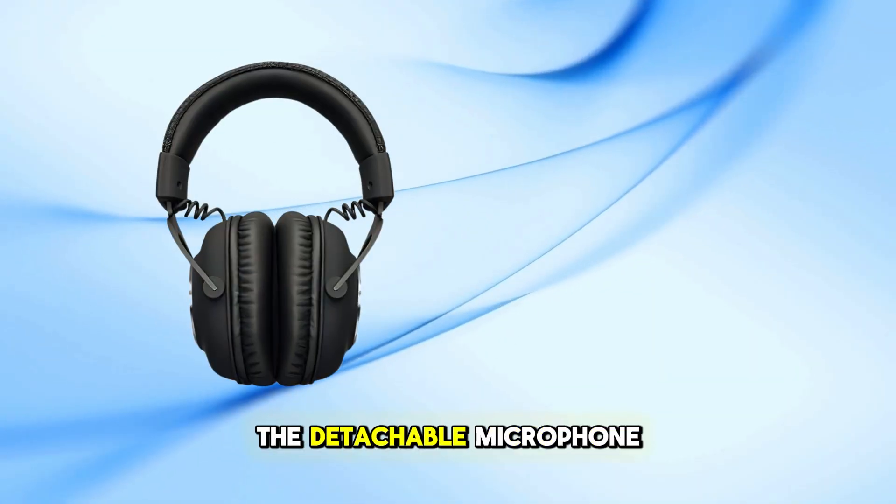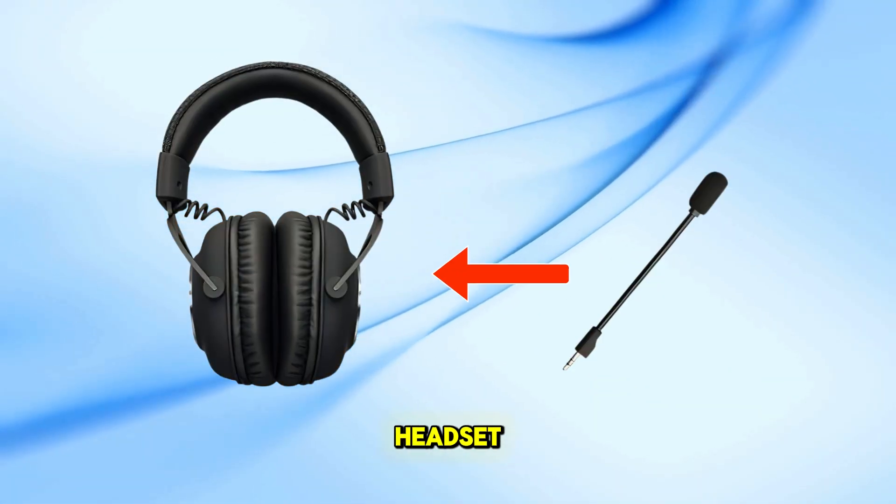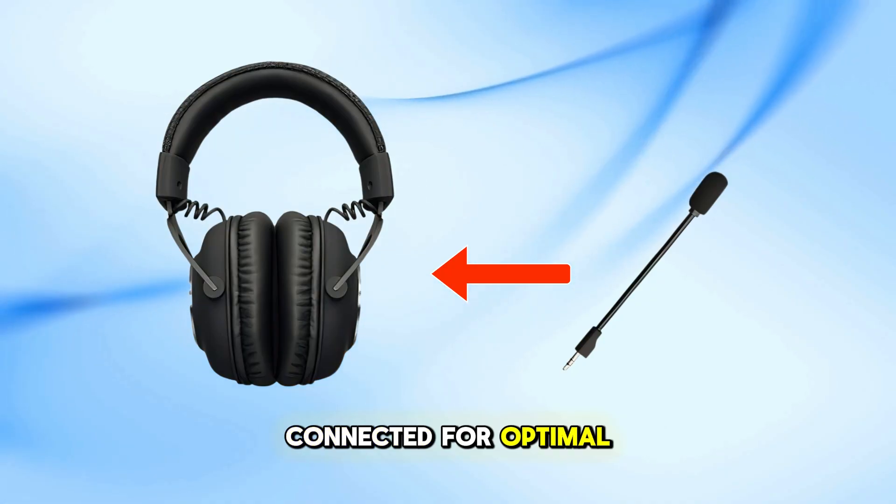Start by attaching the detachable microphone to the left ear cup of the headset. Ensure it's firmly connected for optimal voice clarity.